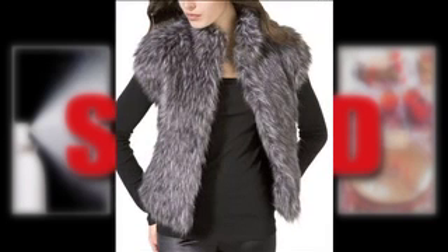Fake nails, fake tattoos, even fake fur. Things not to fake: designer clothes, designer handbags, and a personality.